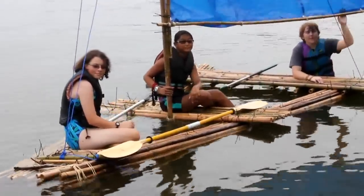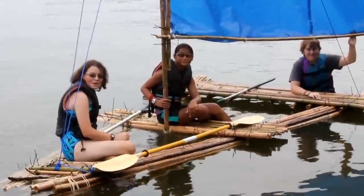Hi, I'm Katie. I'm Sonya. And I'm Connor. We're from Maryland, and this is our watercraft.